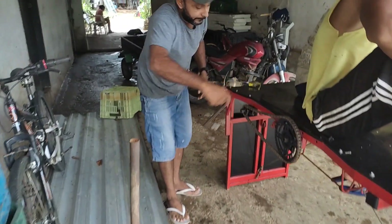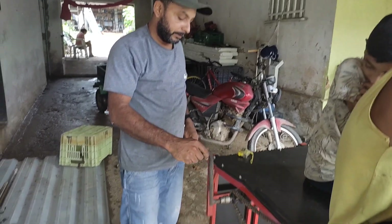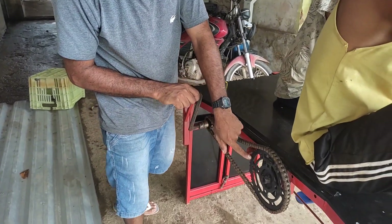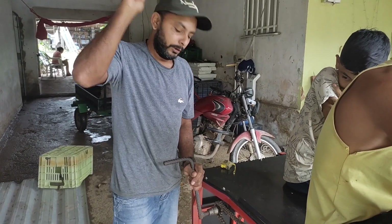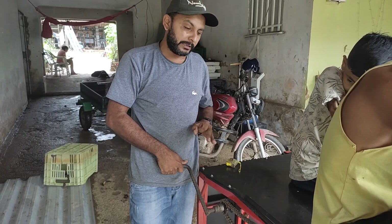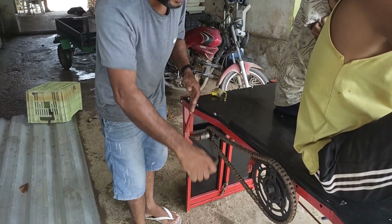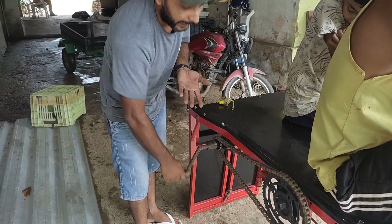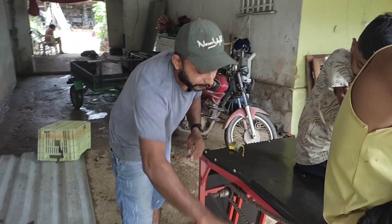Detalhe — na hora de eu descer ela: eu vou aqui, aí tiro a trava. Pronto, tirei a trava. Eu não posso mais soltar isso aqui — se eu soltar, eles vão cair, vai descer de uma vez. O único defeito dessa rampa que eu achei foi esse: eu não encontrei uma maneira segura de descer. Só posso descer eu segurando. Se eu soltar, a rampa cai. Eu queria ter um jeito de me soltar e ela ficar, mas não tem.